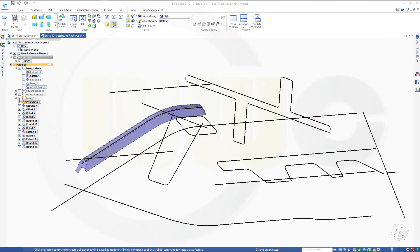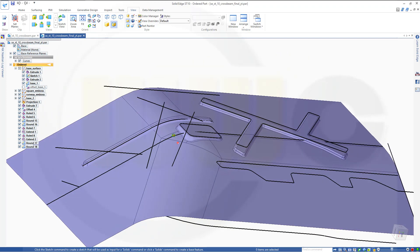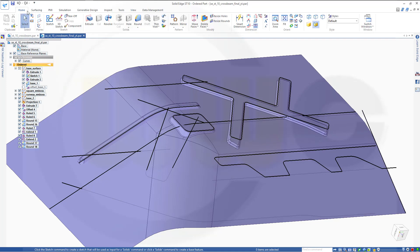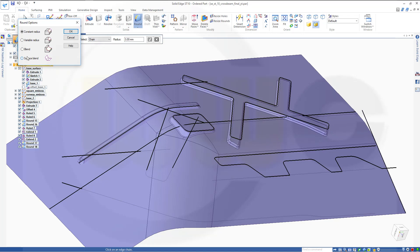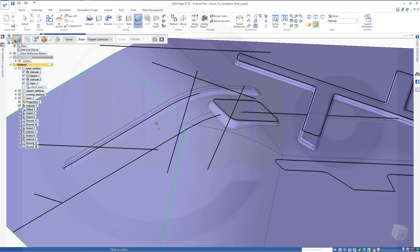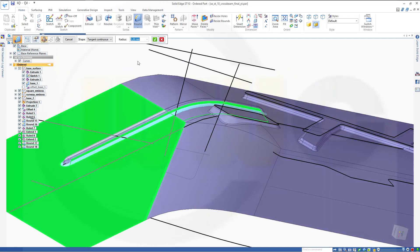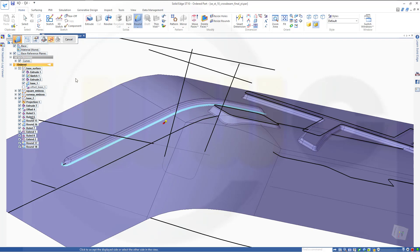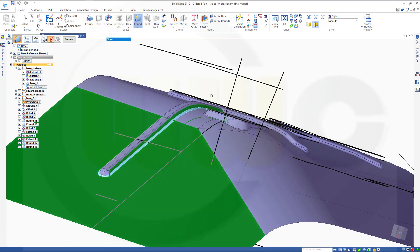I want to bring back my base 2, and then do a surface blend between that stripe emboss and that surface. Let's switch to home, round, go for a surface blend. Select this one and that one, go for 3mm. The first arrow should point up and the second one should point outwards. Preview, finish, cancel.